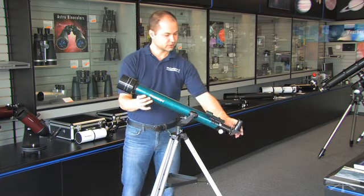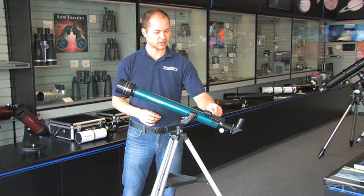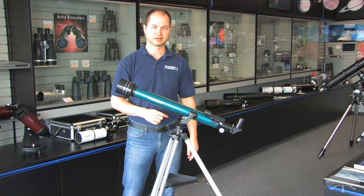It also includes two eyepieces, a 25mm and a 10mm, and you have a Finder Scope on the side — an Orion Easy Finder reflex sight.